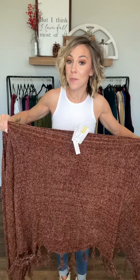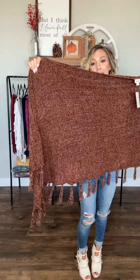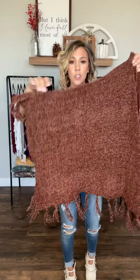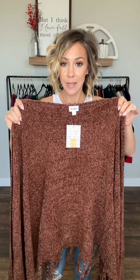When you first get your Mimi, chances are she's probably going to arrive unbuttoned. She's just going to be this giant, long, super soft rectangle. It has tassels on one of the long sides and then the two short sides. So I'm going to show you how to find the buttons and button it when you first get it.